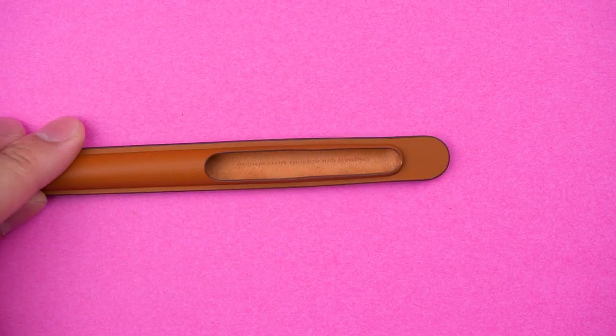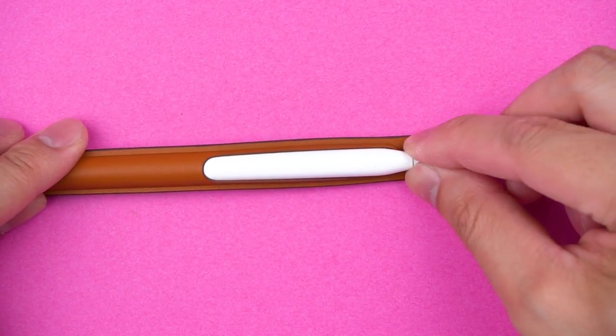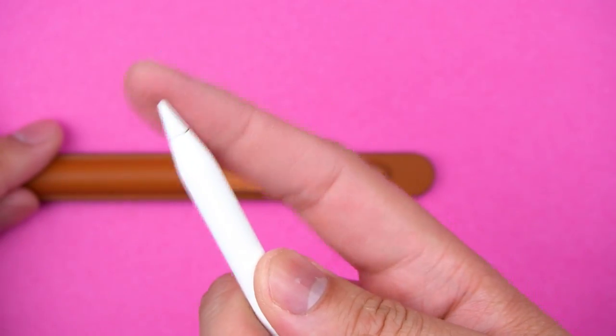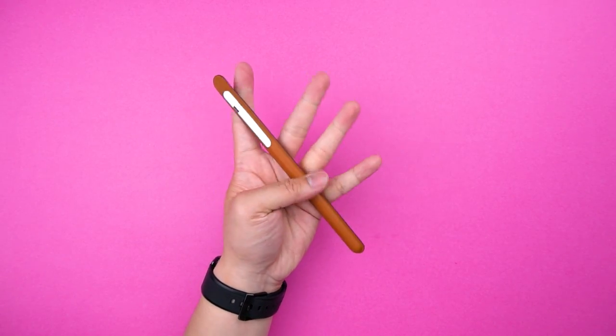The interior is lined in microfiber because your pencil deserves that sort of luxury. To install, simply slide it in tipside first because it won't fit the other way around. Then pop that cap in and voila — that's it. Anticlimactic, I know.